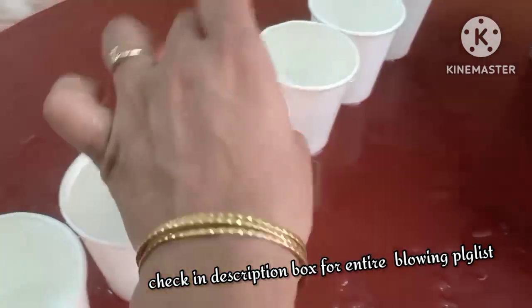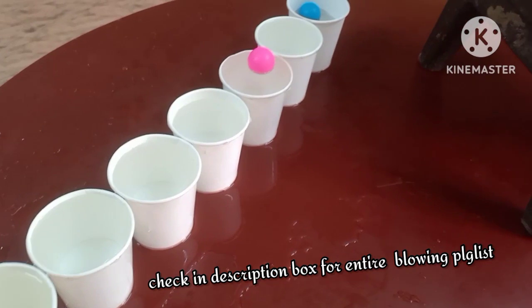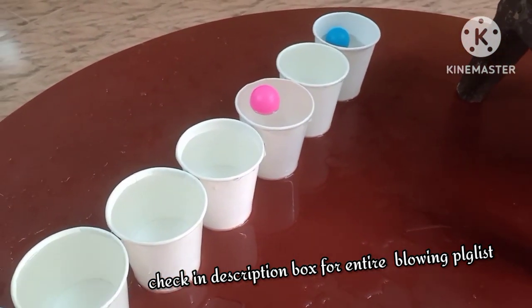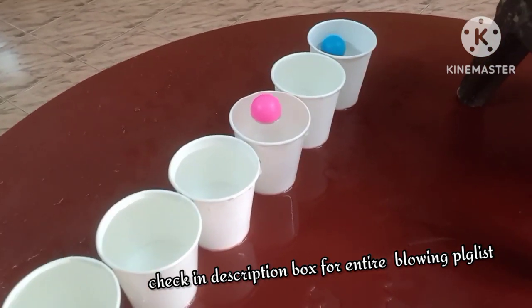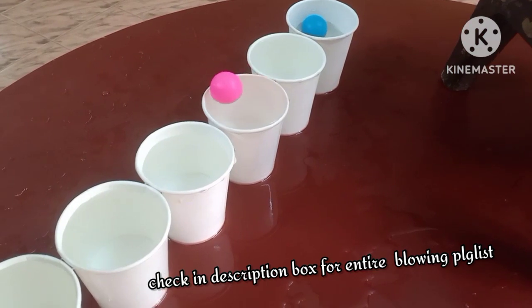This can also be used as a party activity, or when two or more children form a group — a group activity where they take turns, wait for their turn, and have fun. It's always nice to see water splashing around!